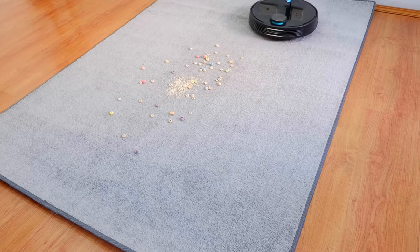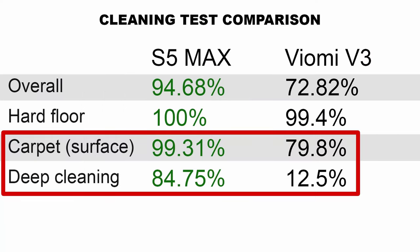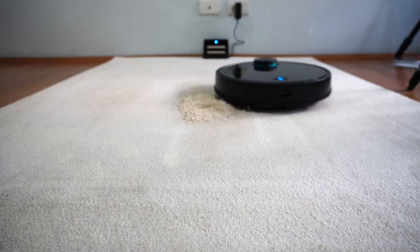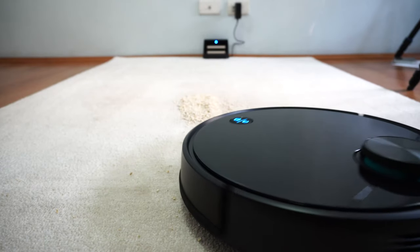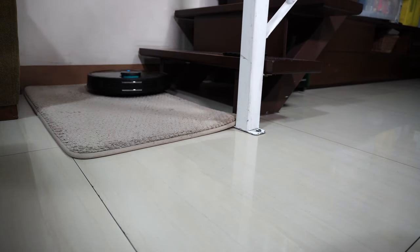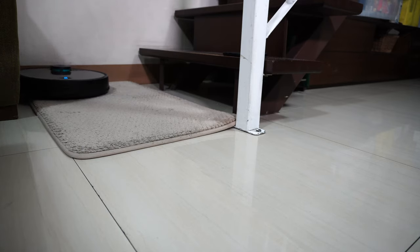Unfortunately, the V3 doesn't clean as well as the S5 Max on all surfaces. It struggles most on carpet, where it didn't make clean passes unlike the S5 Max. One reason is the sloping rear end — there's a slight arch at the rear portion of the robot as it traverses carpet. Since robot vacuums don't have as much airflow as stick or upright vacuums, they rely heavily on the brush roll to pick up debris. Any deviation will compromise cleaning dynamics, which is the case for the V3 on carpet.